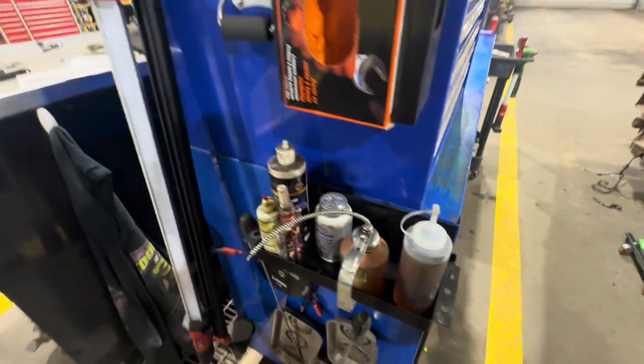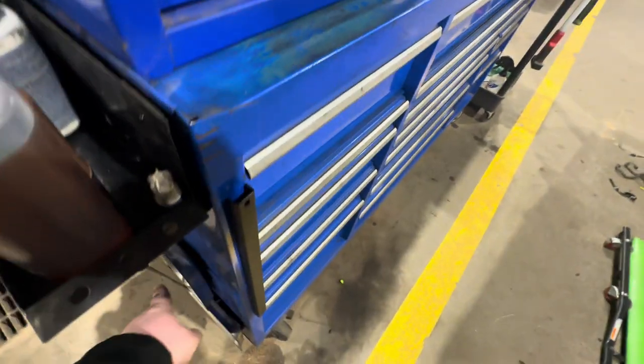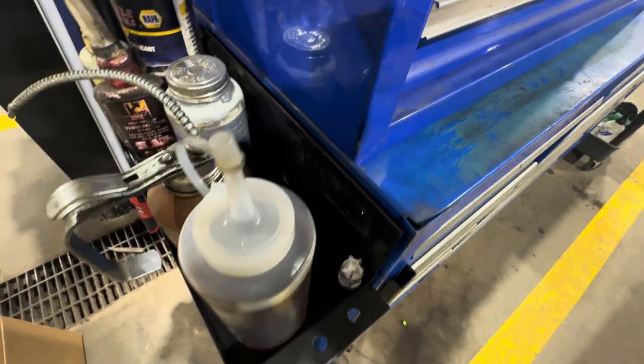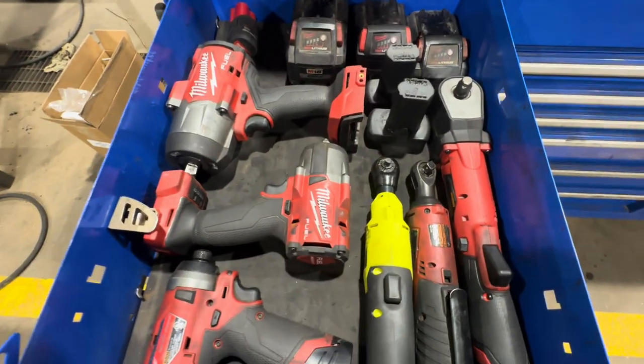Over here I've got my M18 hood light, some Macco trays, laying test leads, and all my stuff in this drawer. I don't really like my power drawer layout, but it's what I've got.